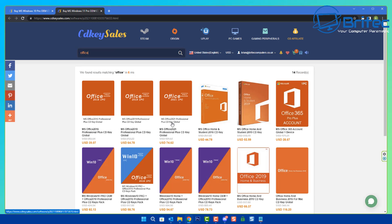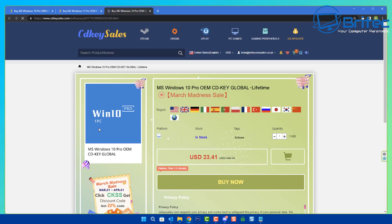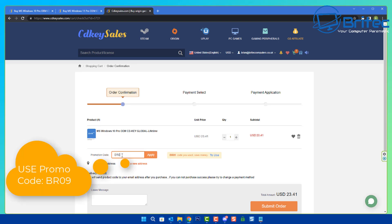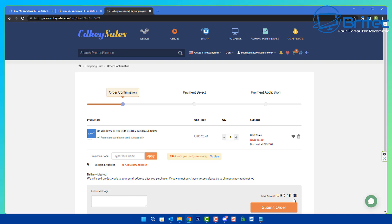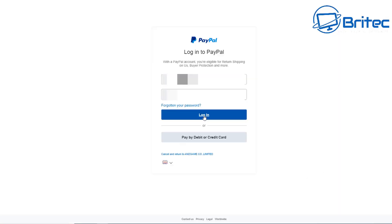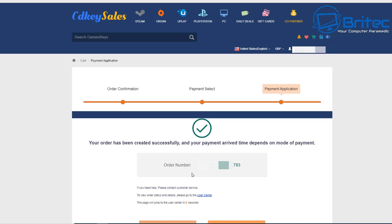They also offer Office products and combo Office and Windows keys. I'll show the full purchase process now. Click Windows 10 Pro, hit Buy Now, and you'll need an account to receive the key. Enter promo code BR09 and apply the discount to your order. Submit the order, select PayPal, and once the payment goes through the confirmation and keys will be listed in your account.